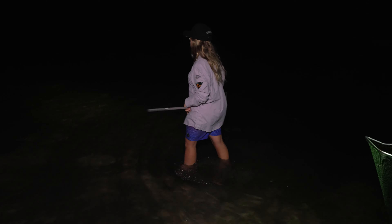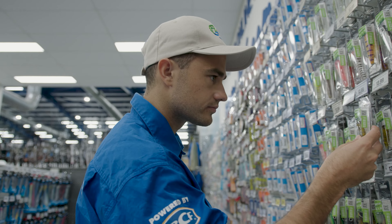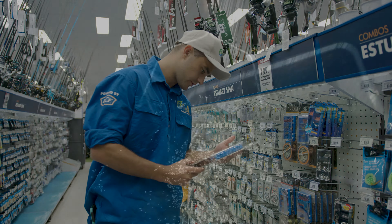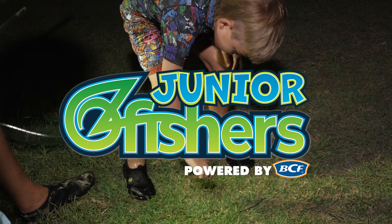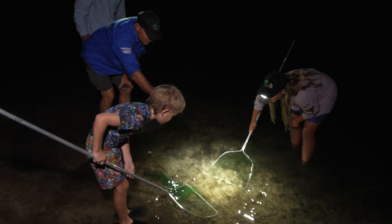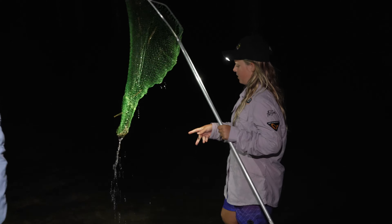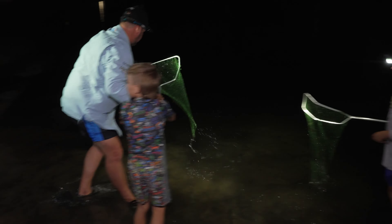If you are looking for somewhere to start with your kids, then head into BCF, grab yourself some gear and get involved focusing on those bread and butter basics. If you want to go one step further, then get your child involved in AusFish's Junior AusFish program. This is a program inspiring the next generation through a series of challenges, teaching them the importance of fish habitat. As a reward, Junior AusFishers receive a dedicated badge to show off their achievement. See you sooner.